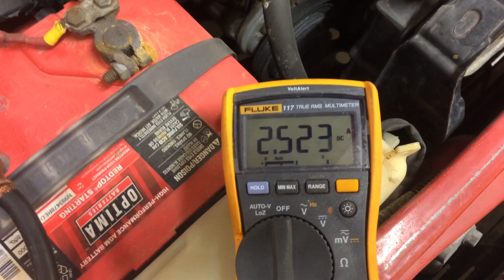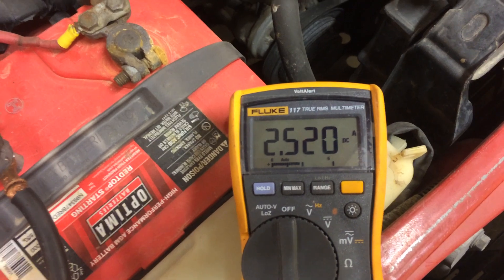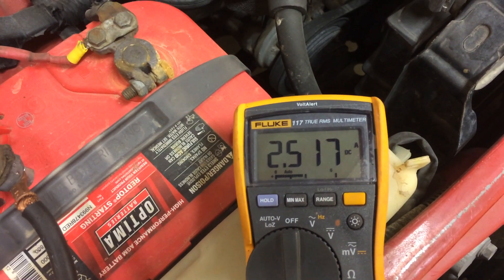I'm going to turn on the park lights and you're going to see — park lights on — the headlights have drawn more than 10 amps. Now you can see we have a 2.5 amp draw. And this here, obviously, would drain your car down.